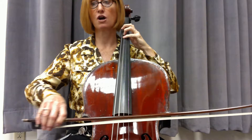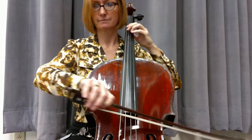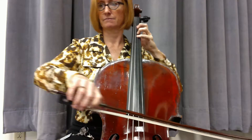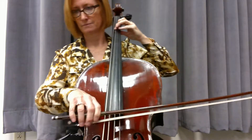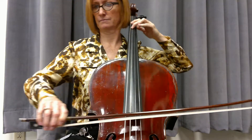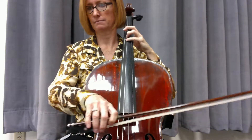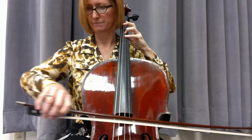And 2, 3, long, short, short — right. 2, 3, connect. 2, 2, 2, 3, 4, 2, 3, 4, 2, 3, 4, 2. Good, this is pretty. 1, 2, 3, 4, and 1, 2, 3, 4.